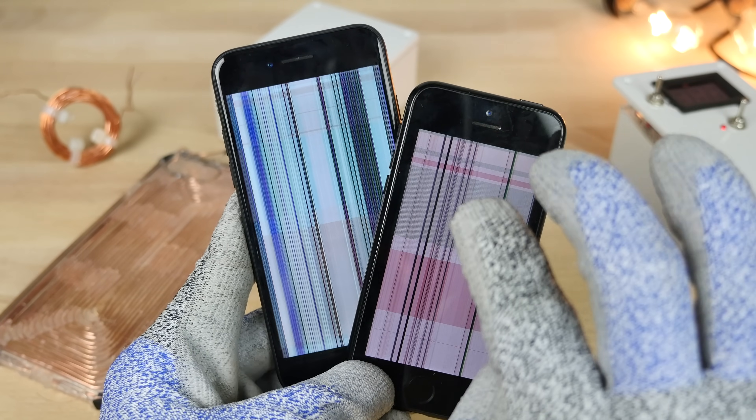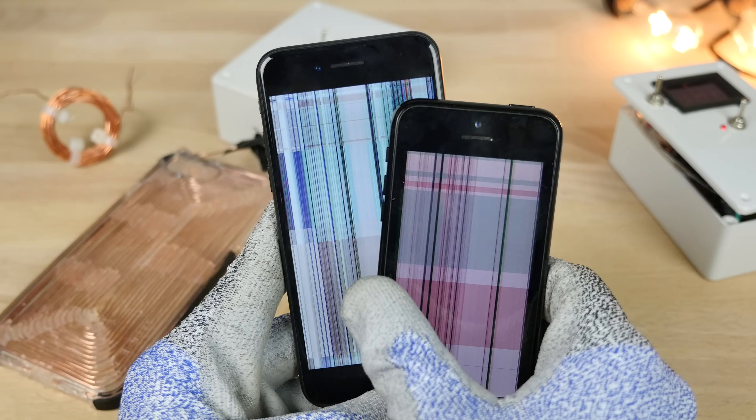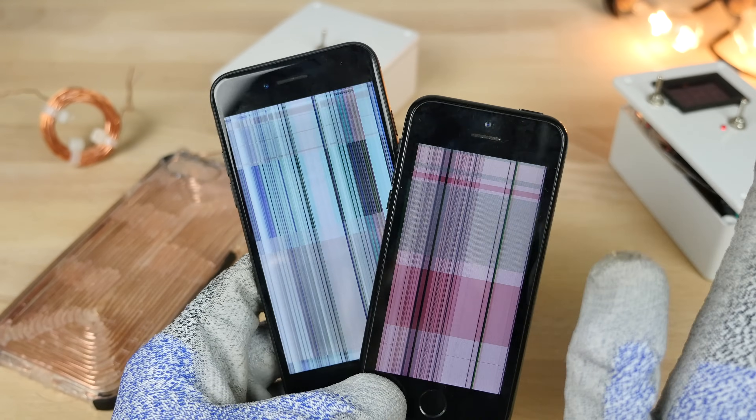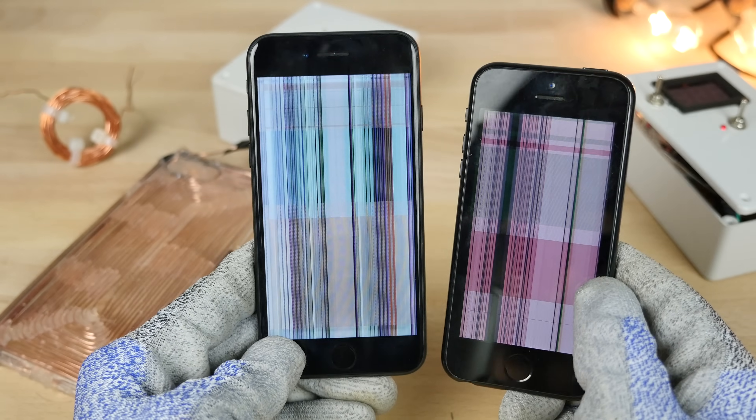If there's anything you should take away from this video, it's that an EMP is not your friend. It's not your iPhone's friend — it will cause damage. It may look like a lot of fun, and it is a lot of fun, but do not put your iPhone next to an EMP, because this is what's gonna happen.